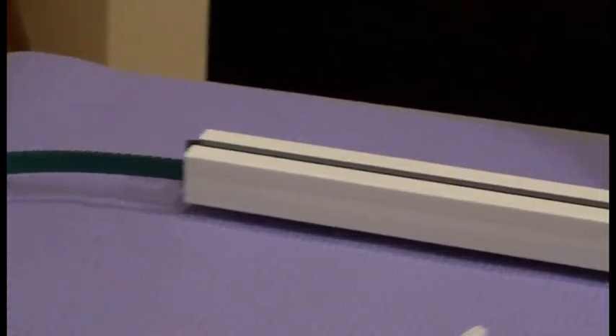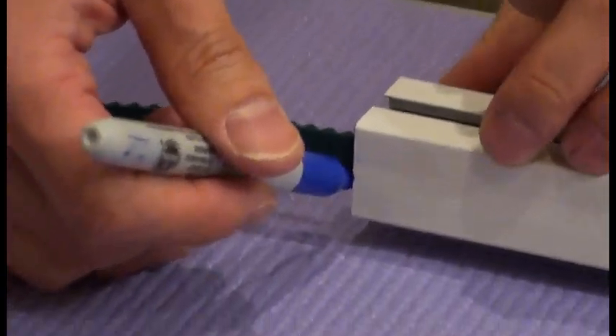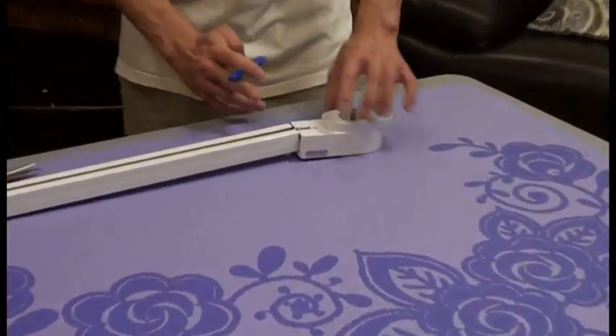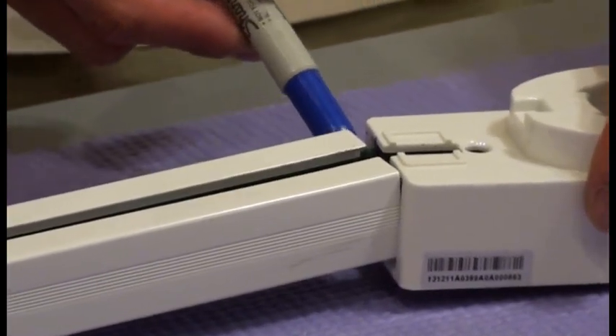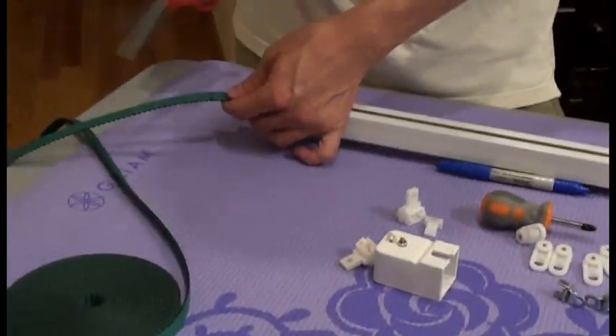We want to make sure here. Do not move it. And then here, the belt is right at the edge. We'll mark it at the edge. We open a little bit, so we open a little bit, and then we mark it here. We put a mark here too. So we have two marks. Now we can come back here and cut the belt.